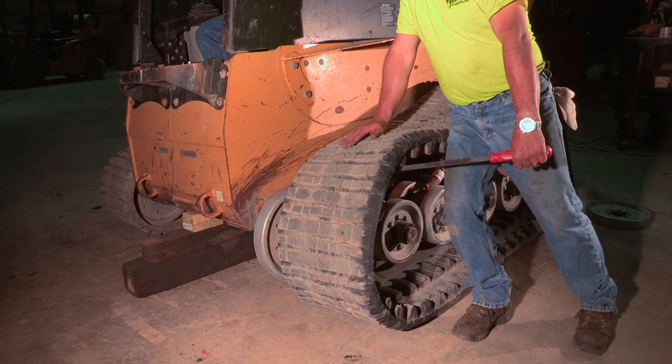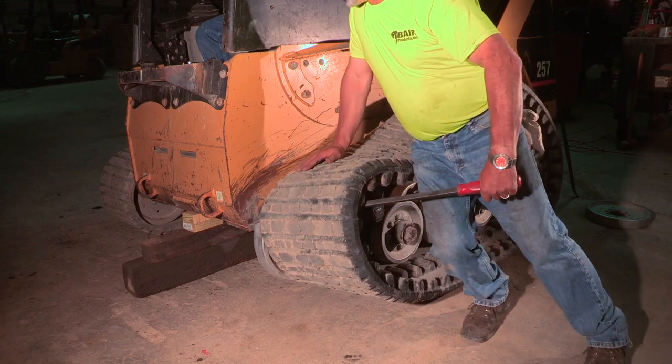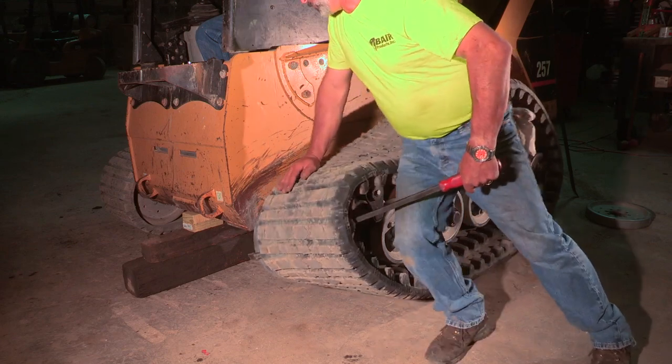To reinstall the track, we position the track using prying equipment. A very slow turning of the track while applying inward pressure will move the track into place.